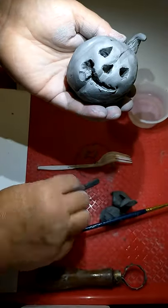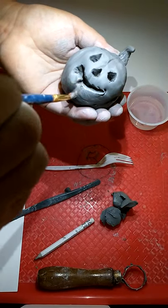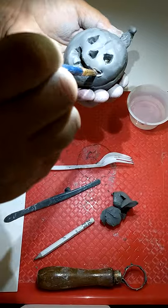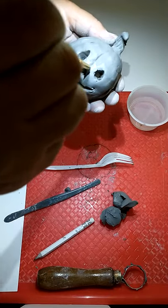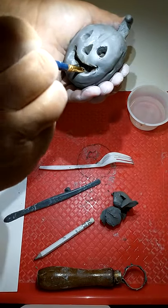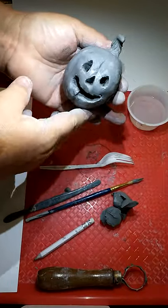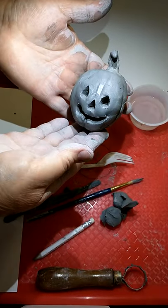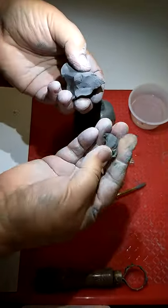He looks a bit rough right now, so I'm going to use my brush again and smooth him out. Anything that's rough is going to be very sharp after it's fired — it's like glass when it's fired, and I don't want you to get cut. So make sure you're smoothing everything out with the wet brush. Make sure you're not letting it get too wet or it's going to fall apart when you try to take the lid off. If you don't want to cut the pumpkin open, you can stop right here and turn that extra clay into another small pumpkin.